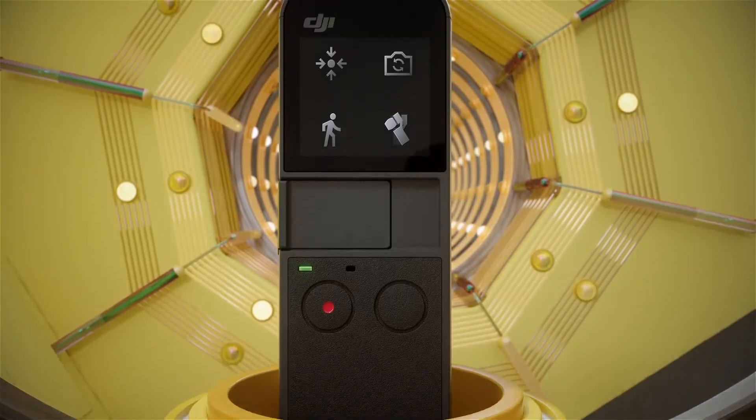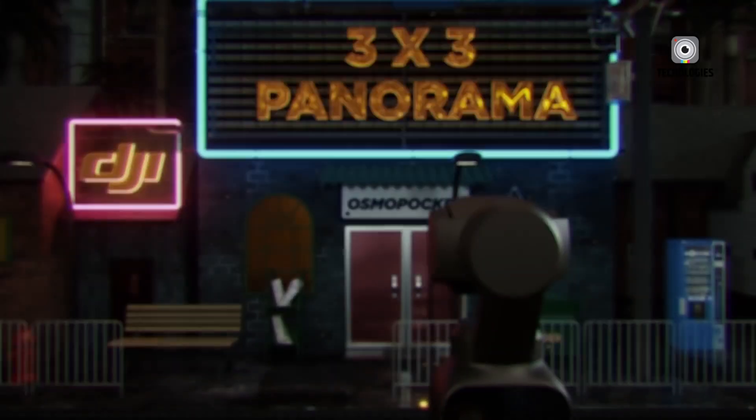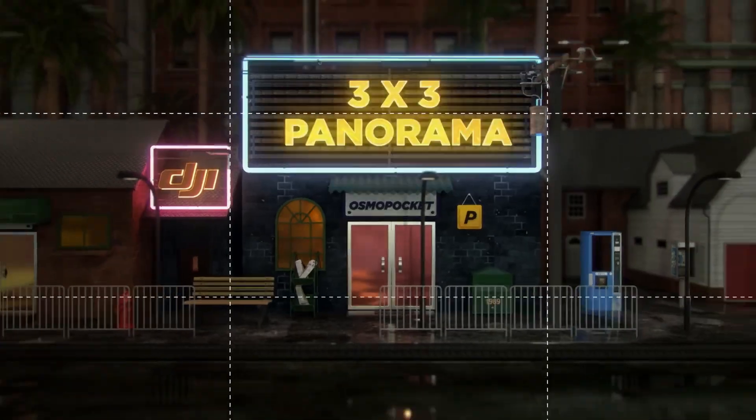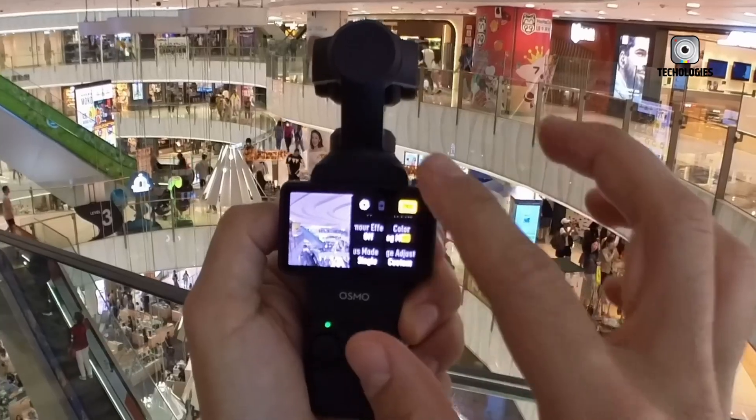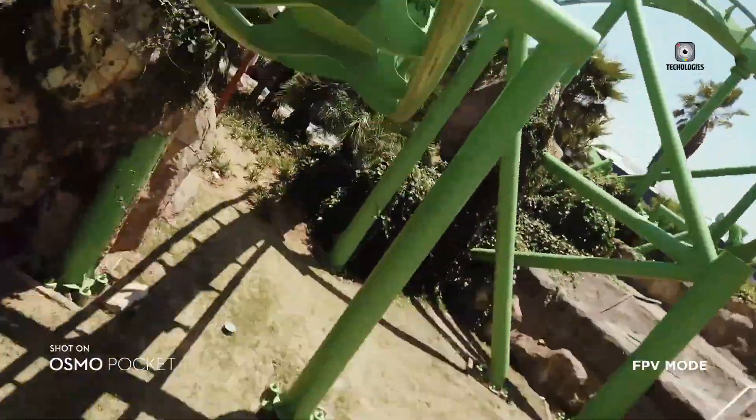There's also speculation about new gimbal modes debuting with the Pocket 4. One potential mode could lock the gimbal's position, disabling joystick inputs to maintain steady framing while moving. Another anticipated feature is programmable motion paths, allowing creators to choreograph camera movements precisely for cinematic effects.